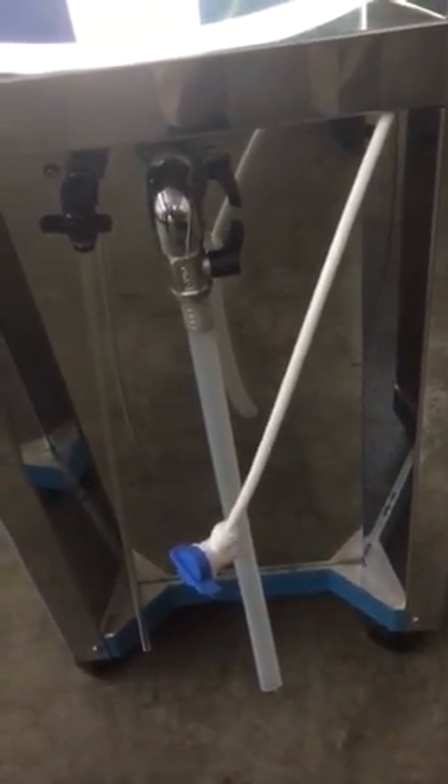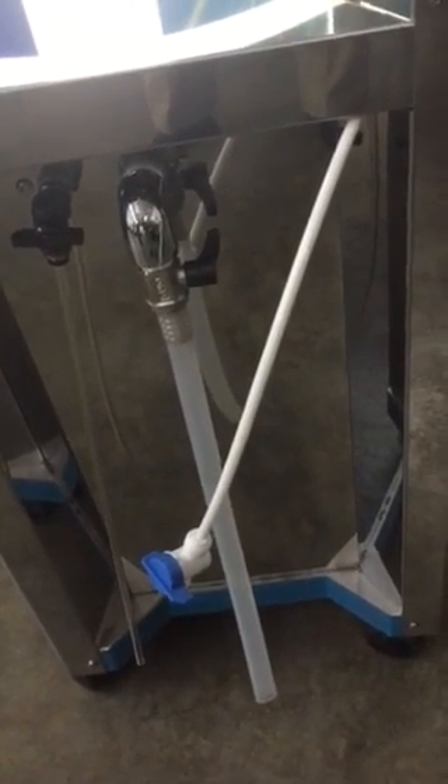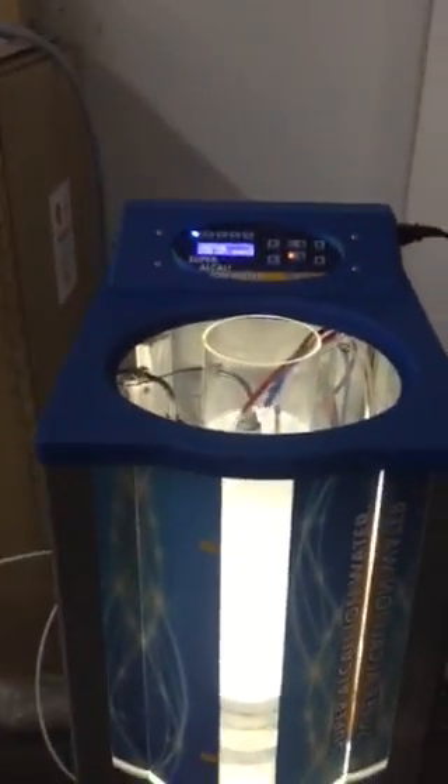And this hose here is the drain hose for the center cylinder where the polka is added — that's for when we want to clean that center cylinder. So that's the drain hose. That's it.